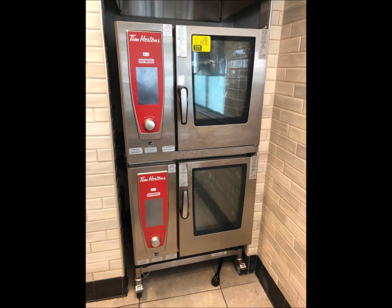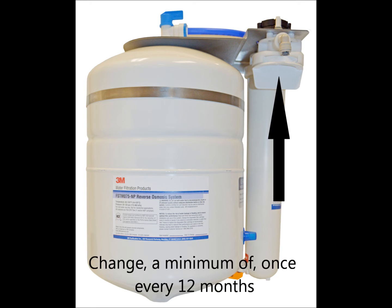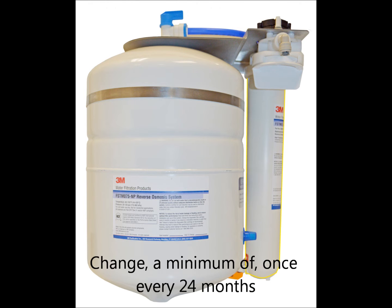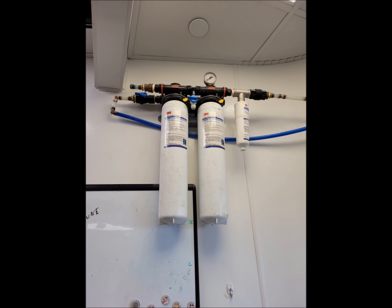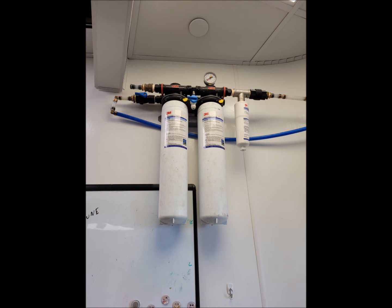Next, we will move on to the systems for your combi oven. This can be either the 3M Flash Guard RO or the 3M dual HF95-CL manifold. The 3M Flash Guard RO consists of a pre-filter, which should be changed a minimum of once every 12 months and is located in the left slot, and a membrane which should be changed a minimum of once every 24 months or as per requirement. The Flash Guard RO may also have an FE-1R flavor enhancement cartridge attached to the side, which should be changed a minimum of once every 12 months. The 3M dual HF95-CL manifold contains two HF95-CL filter cartridges and may also have an HF8-S scale inhibitor cartridge. These should be changed a minimum of once every 12 months. The actual lifespan of your filter cartridges will largely depend on the quality of incoming water and the volume of water used.